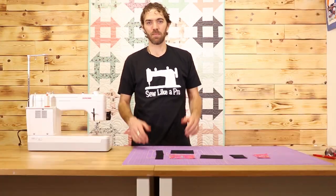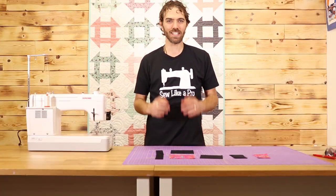What's up everybody? Zach here with Sewing Out Quilting. Today I'm going to show you how to make this awesome turn dash quilt. Let's get started.